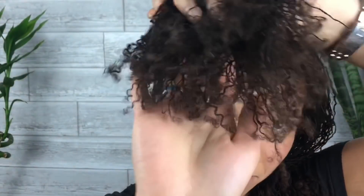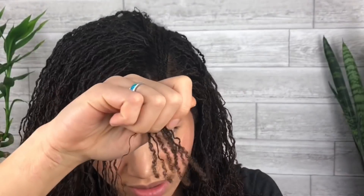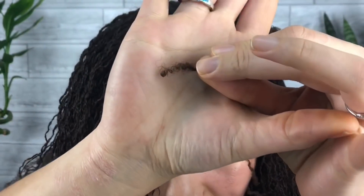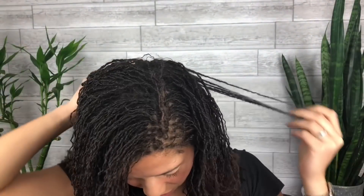If you look at the ends, the ends are looking pretty awesome. They're still coily, but some of them have actually closed up. They're usually on this side — I think it's because I play with my hair, they've been closing up quicker over here.